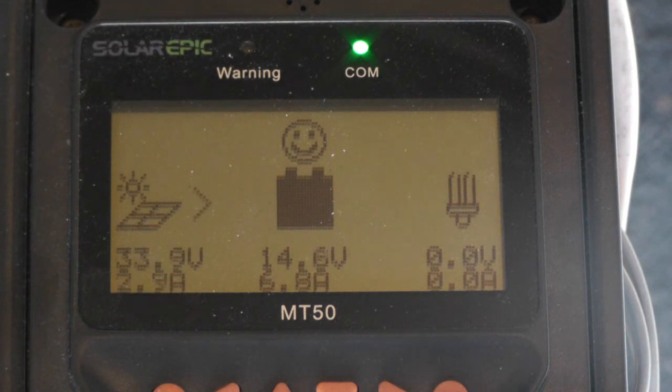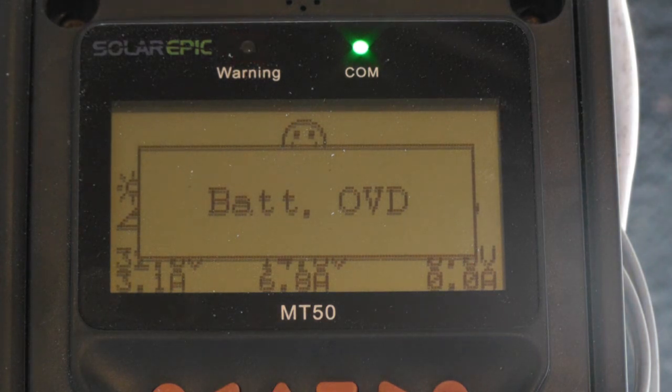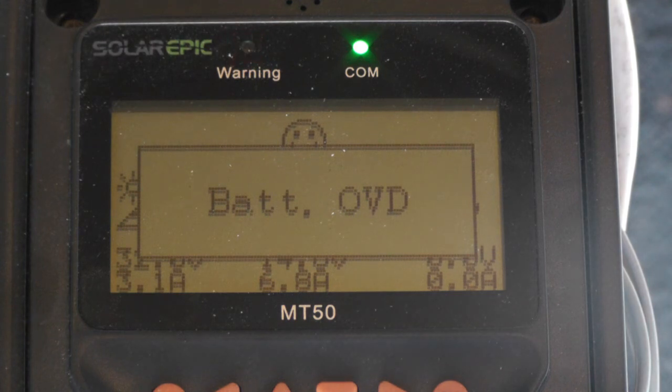So if I turn the load back off again, she goes right up and into the dump load. Of course the voltage went way high again — the windmill is making 15 amps now.